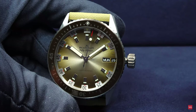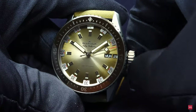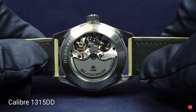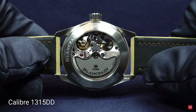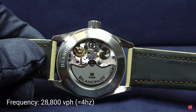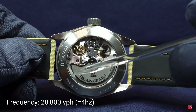There's also a hacking seconds feature — the second hand stops when you pull out the crown so you can adjust it correctly. I'll screw down the crown and turn the watch around to give you a view of the Blancpain movement. It is the caliber 1315 DD, for Day-Date.